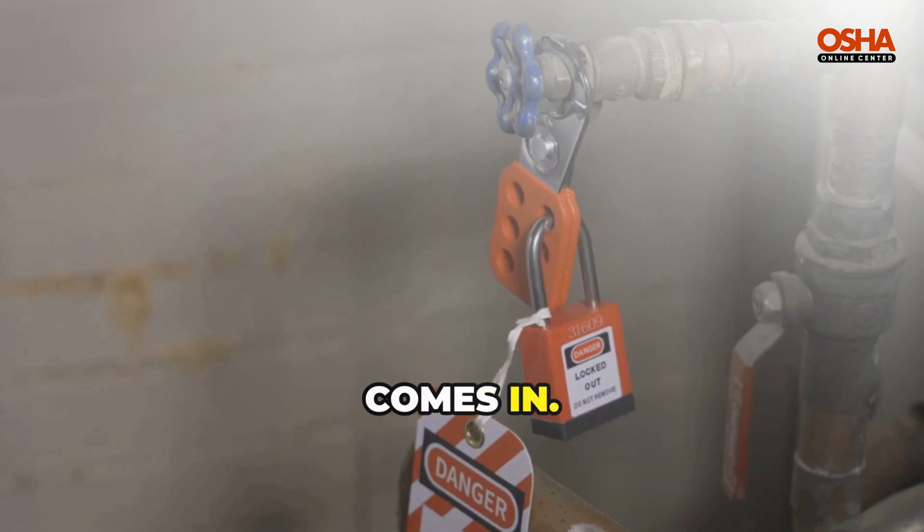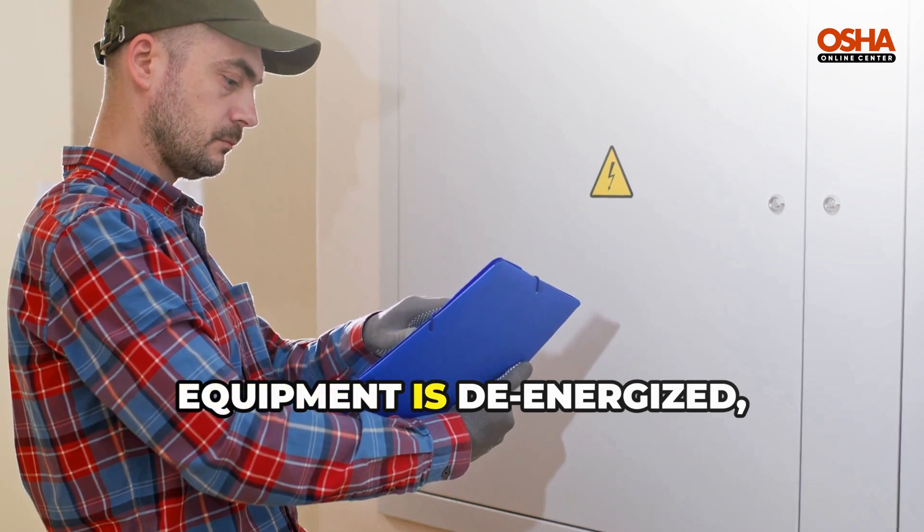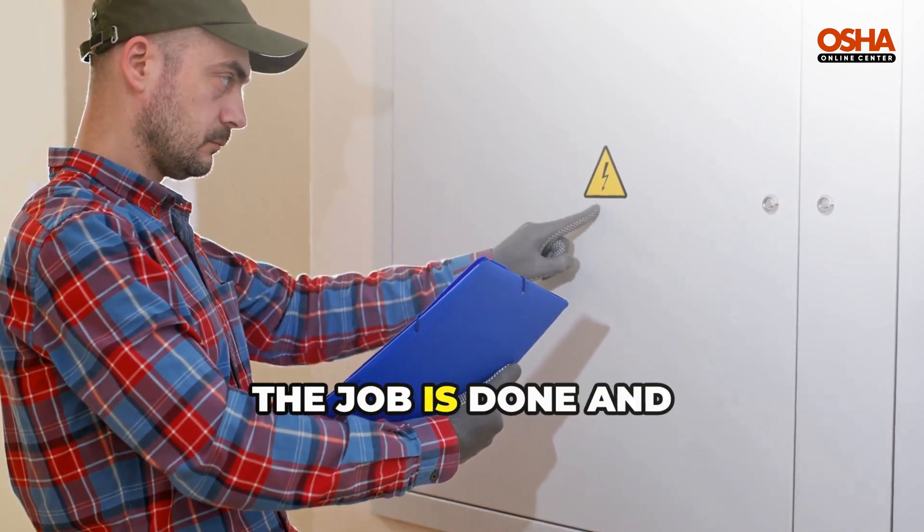That's where LOTO comes in. LOTO, or Lockout Tagout, is a critical safety procedure that ensures equipment is de-energized, isolated, and cannot be turned back on until the job is done and it's safe.